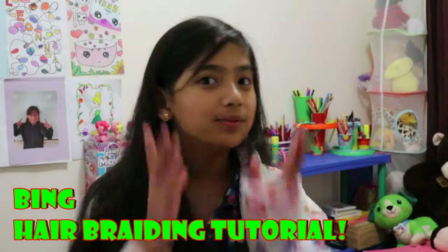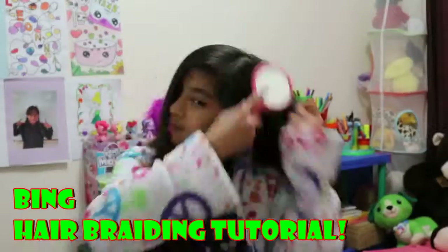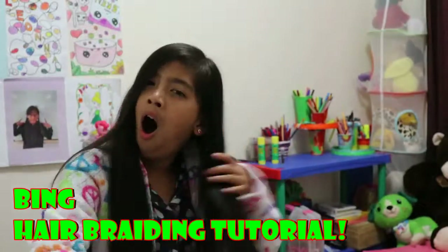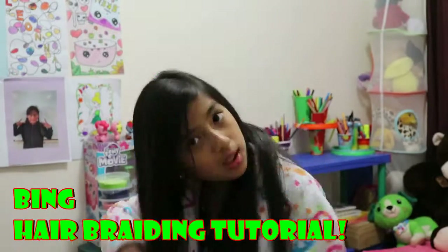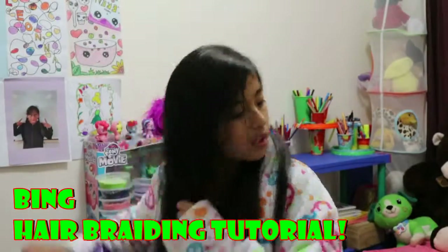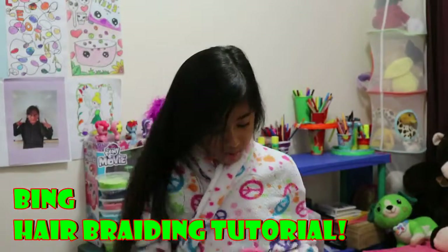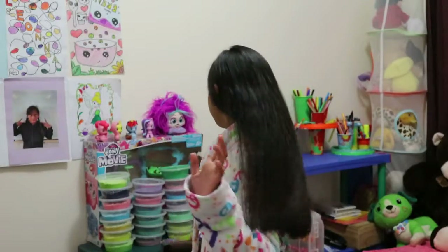So now I'm going to show you how to braid your hair. Hey guys, I'm done combing my hair. It's all nice and ready now.